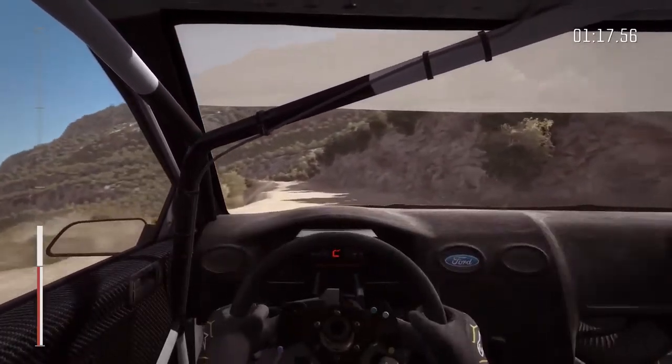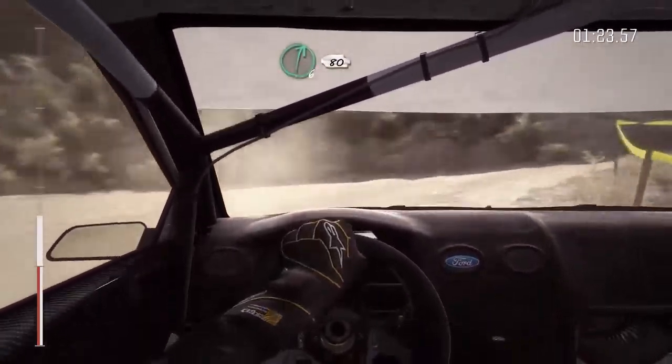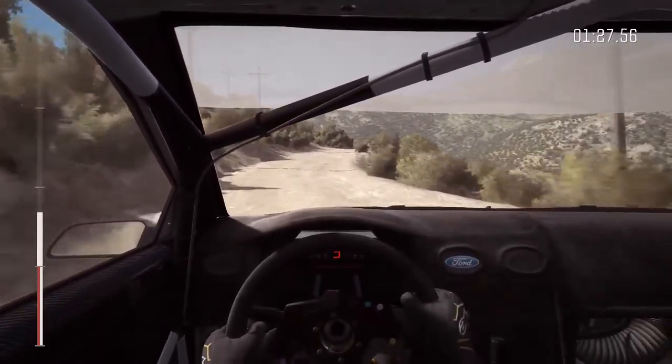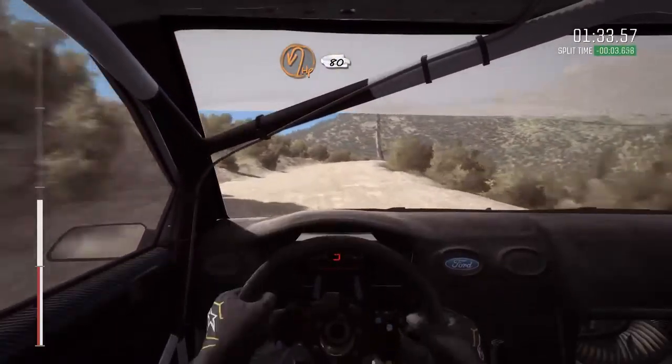Hairpin right, and up and right 6, crest, 80, left 6, half long, and caution right 6, into hairpin left, 80 over crest.